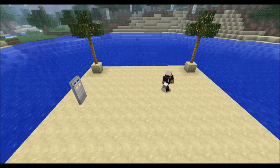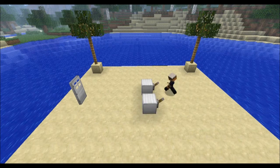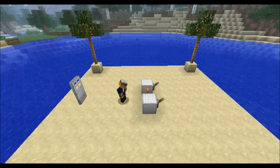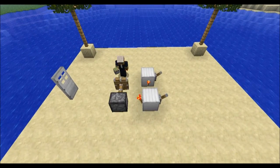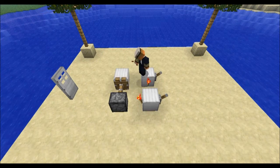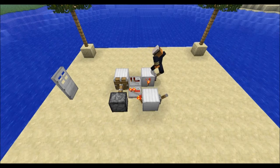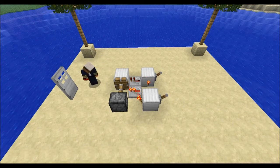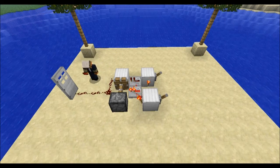First we'll place two building blocks directly by each other with levers on the back of both. Next we will put a Redstone torch here and here. Place a sticky piston in front of this torch with a building block connected to it. We're going to place a Redstone repeater here and here, both on the default setting. And two pieces of Redstone dust placed here and here, and we will connect it to the door.